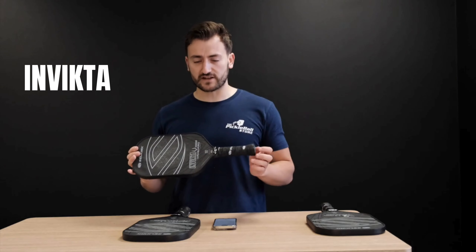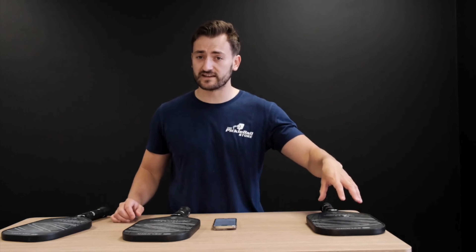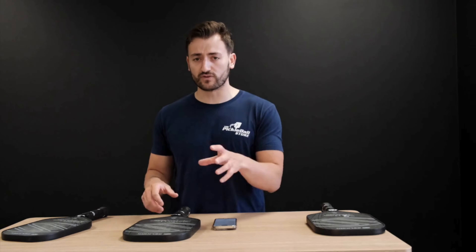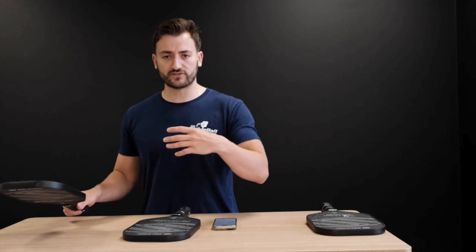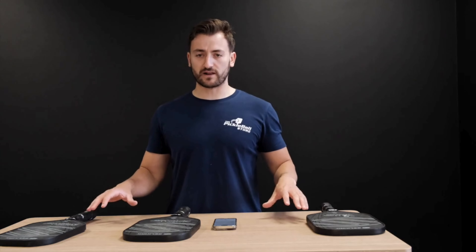The Invicta is great for those transitioning from tennis. So in front of me, we've got one for potentially table tennis players, one for those new to the sport or who haven't played a racket sport before — the Epic could be the better option — and one designed for tennis converts or those who've played any sort of bat or racket sport. A real range to suit every player.